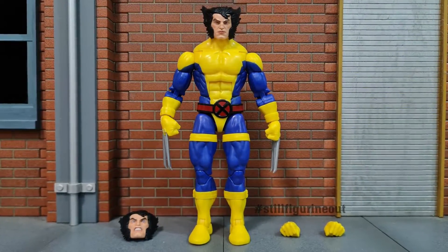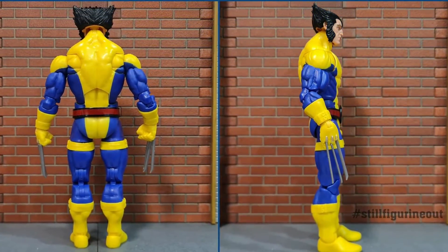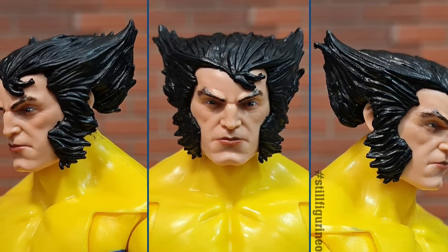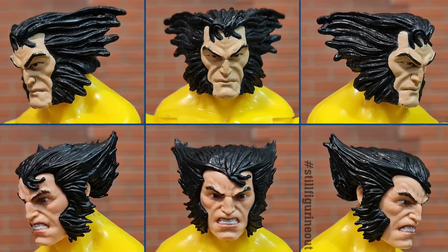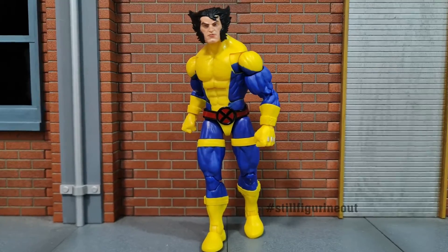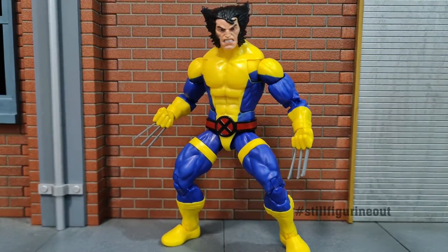Overall, I think this figure has a slight improvement over the previous body mold, definitely because of the pinless joints. There is a slight decrease in the shoulder butterfly joint range, but I don't think there is anything of major concern. I also like the fact that the straps are finally in place and don't move about. I'm definitely looking forward to forming up this blue and yellow costume X-Men team. Thanks for watching — do check out my video of my Wolverine collection.